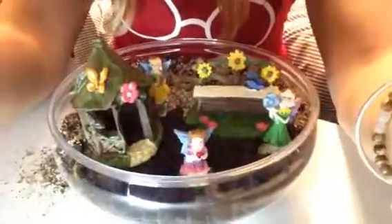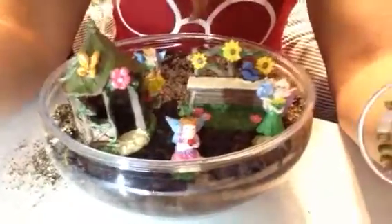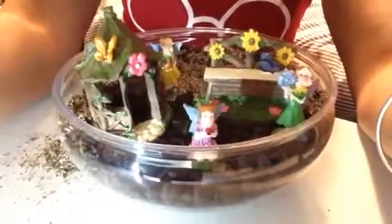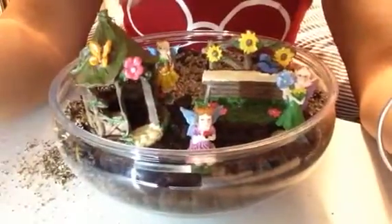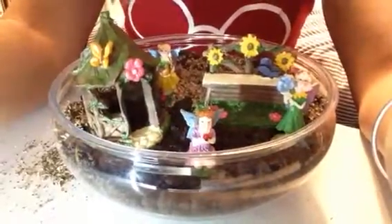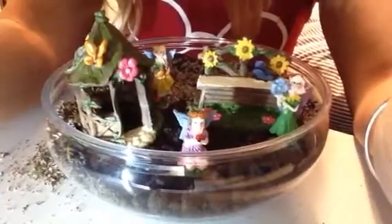Guys, so this is my fairy garden! I hope you enjoyed this video. I'm going to make sure to have another video once everything starts growing. If you make your own fairy garden, I totally want to see it — post a picture in the comments below, I really want to see your fairy gardens. Please hit subscribe and like my video, I'll be coming out with so many more videos. I hope you guys check out my next few videos, enjoy this one, and have a great weekend. Love you, bye!